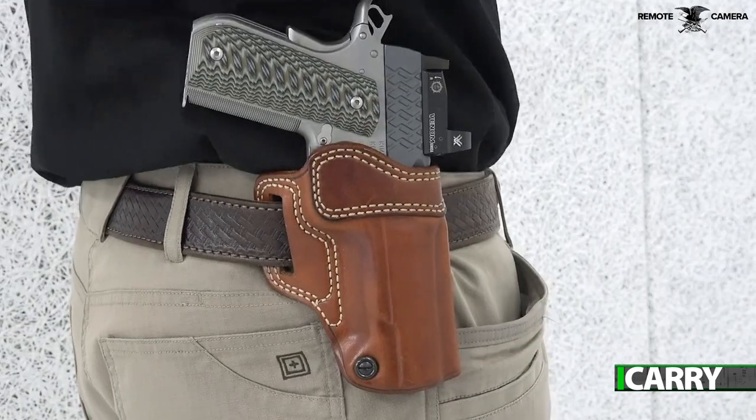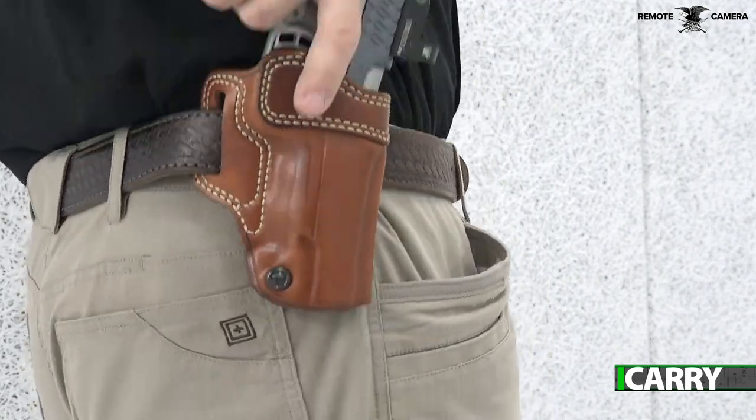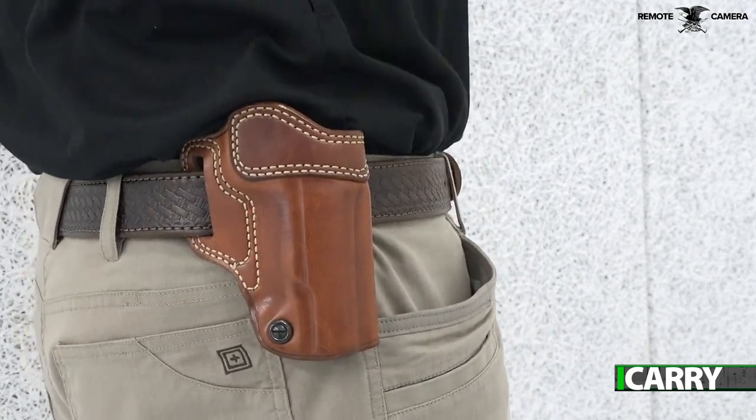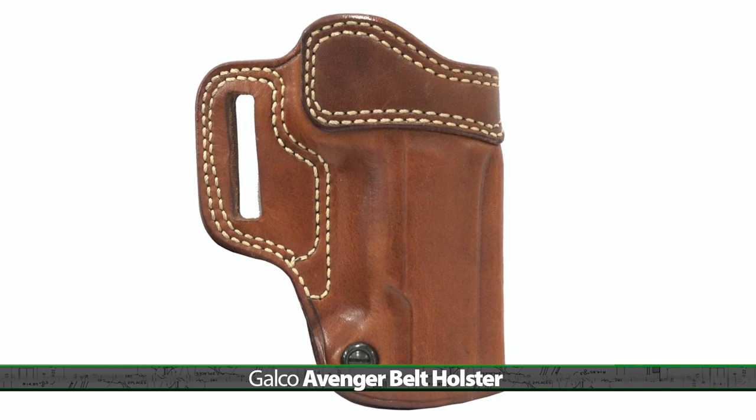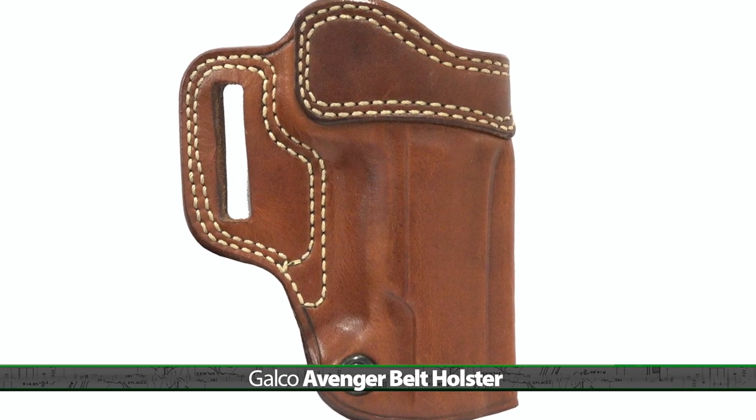Remember when I said that 1911s with mounted Red Dot sights weren't very common? This is supremely important to remember when selecting a holster, as even open-topped holsters may not allow a Red Dot equipped 1911 to fully seat. This is a case where the gear search needs to be really specific, and led me to the Galco Avenger belt holster for the Kimber Aegis Elite Pro OI.